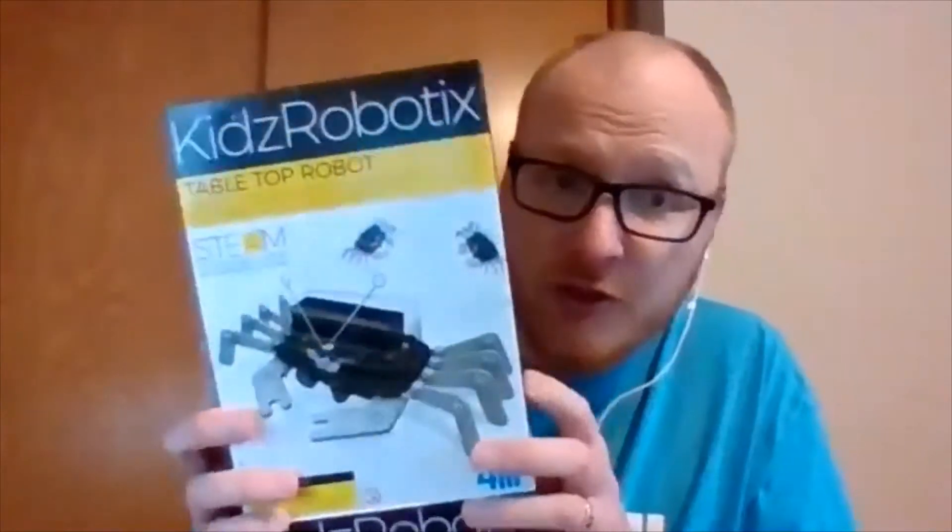Hey guys, this is a tutorial on how to build our tabletop robot - the Smart Robotic Crab. I'll do a step-by-step walkthrough demonstrating how to build the robot from the instruction book that came in your box, so let's look at how to do that and see what's in our box.